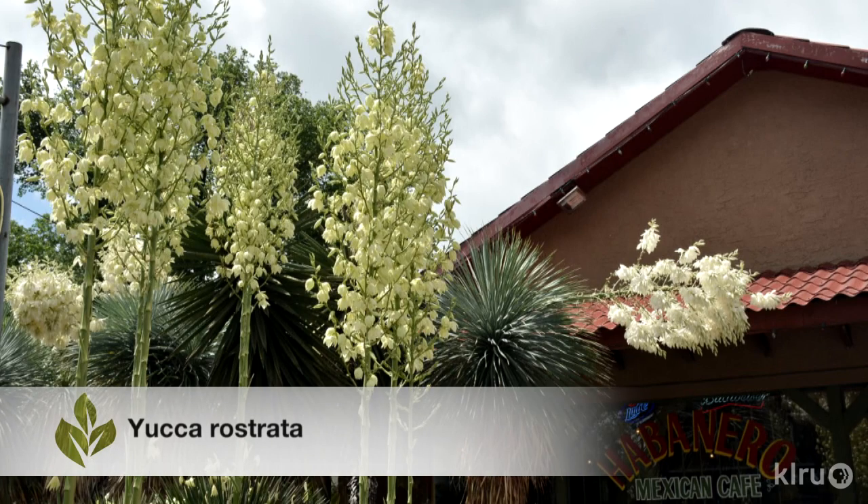It's easy to confuse all of the various beautiful desert plants that are making their way into our central Texas landscapes these days. Yuccas, agaves, sotols, nolinas and others all have similarities. One of those similarities is a skyward shooting bloom stalk. One of those groups of desert plants, the agaves, do die after blooming.